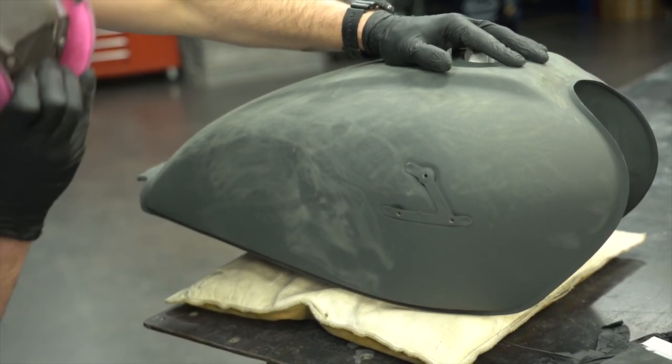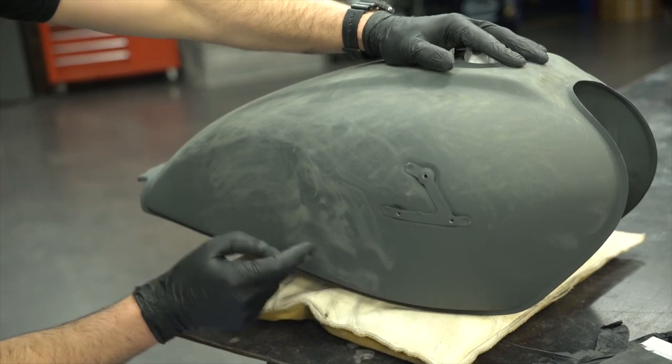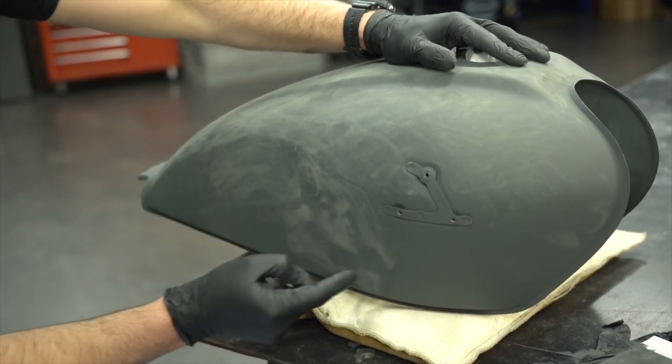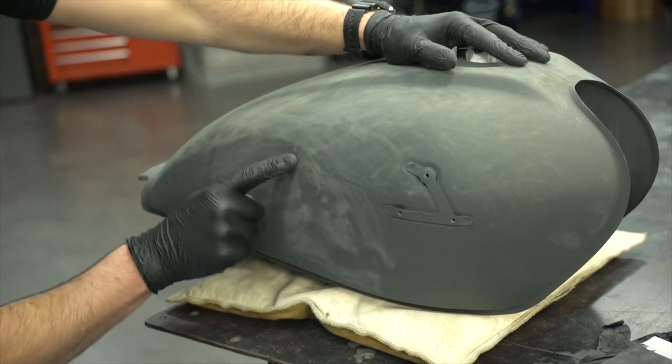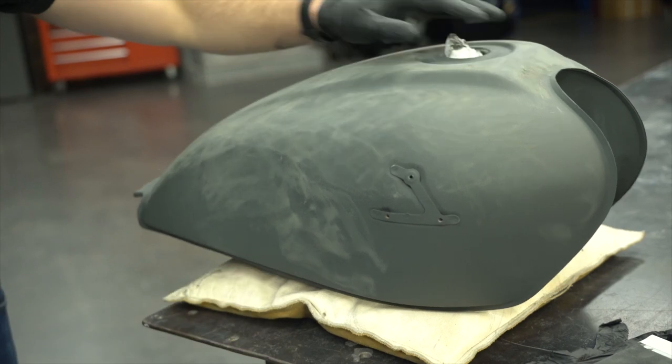Even with just a little tiny bit of sanding on this side, you can really start to see where those lows are. Got some here, some here, one up here, maybe a little bit right there. Let's keep sanding — really iron them out so we can get some filler in there.